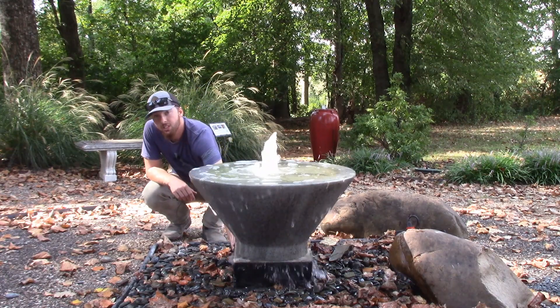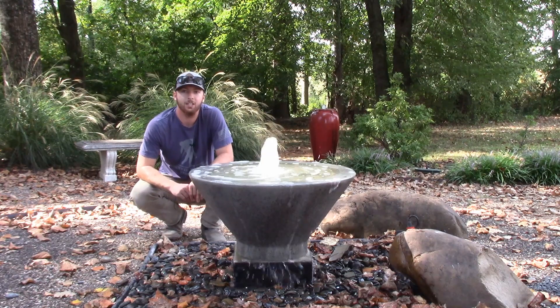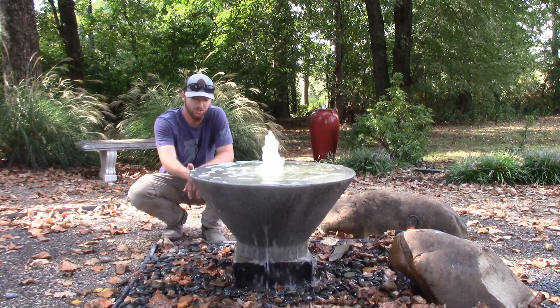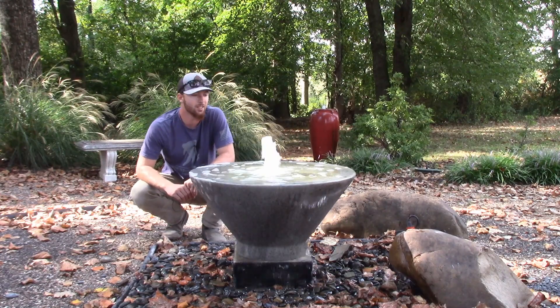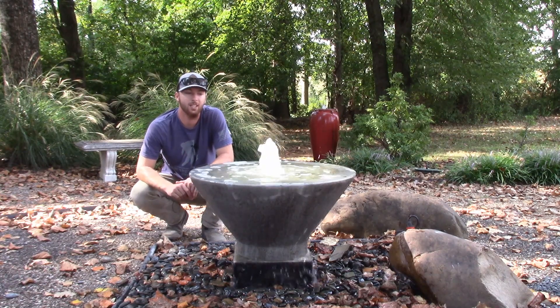You can see here on the bottom we have it sitting on the block riser. That's not necessary — it is an optional item. We like it just to give it a little bit of extra height. You might get a little extra noise since the water is falling farther down, but it's an optional thing. You don't need that.